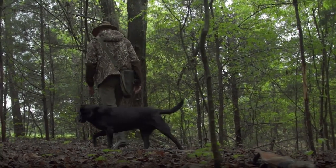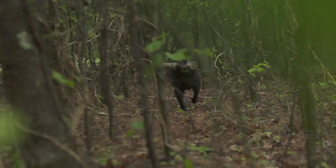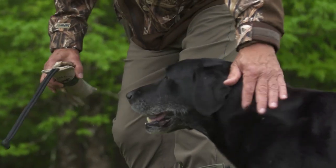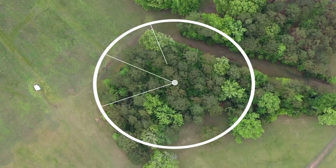We teach the dog to hold the line and hunt by sight and scent. After each recovery, we move, giving the dog a different perspective on each line. We continue to circle the circumference of the wooded area.